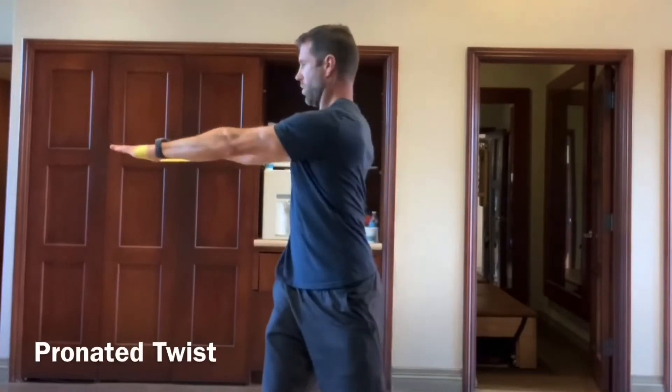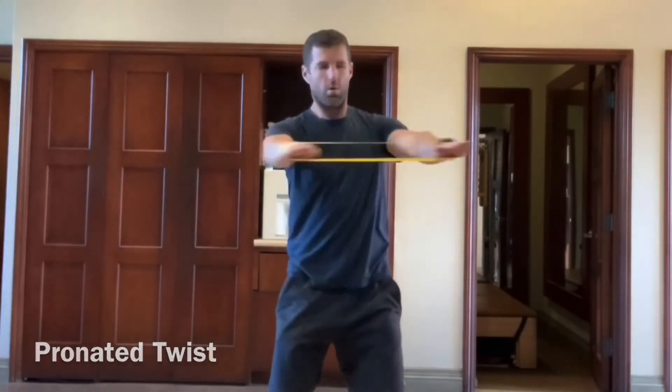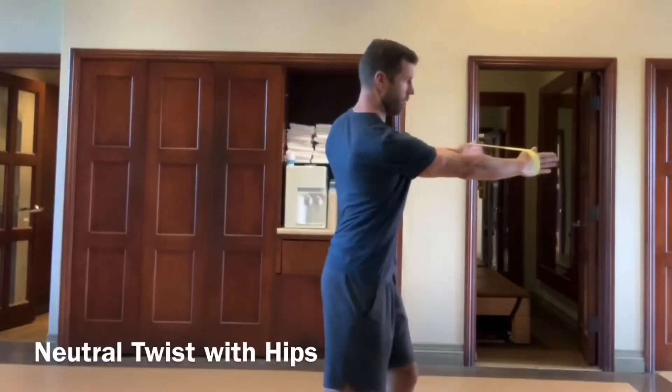Then we move into just a standard rotation. This one is mostly upper body and I have palms down. We're going to follow that up with palms neutral.